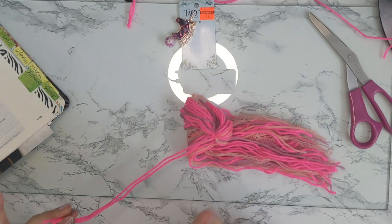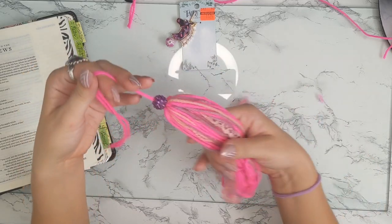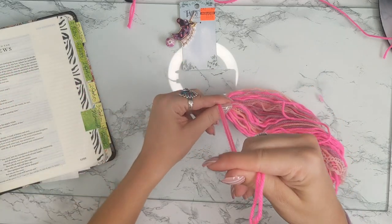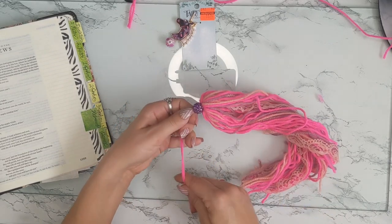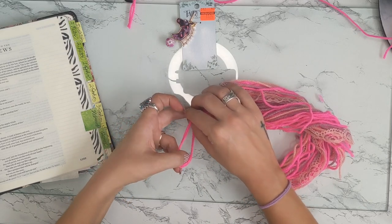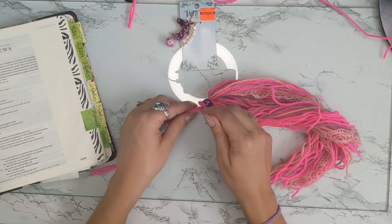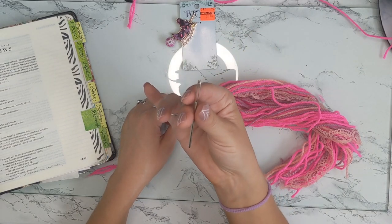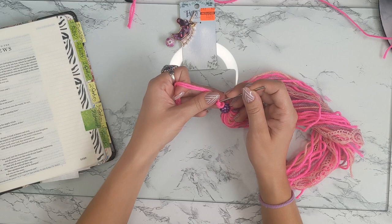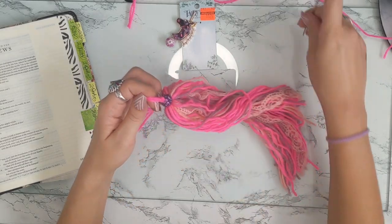I finally got this bead threaded through. You want to push it down pretty tightly on top of the knot, then take the string and make another knot to secure the bead in place. I'm actually going to use a yarn needle to push it further down onto the top of this bead so it will stay put. There we go — the bead is secured at the top.